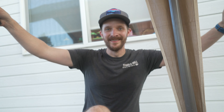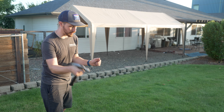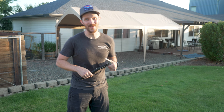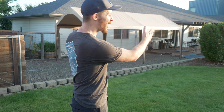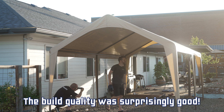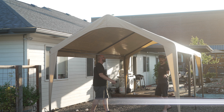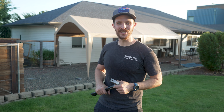It's a carport! I am actually pretty impressed — that was really easy, especially with Chris's help. I'd say about an hour even while shooting a video, probably less than half of that without cameras. Let's pull the Dodge in and call it a day. The Dodge is under shelter of some sort — woo-hoo!